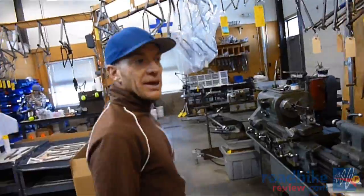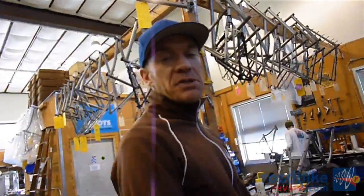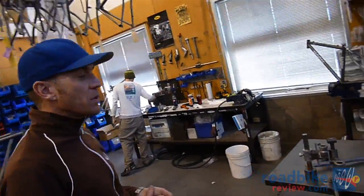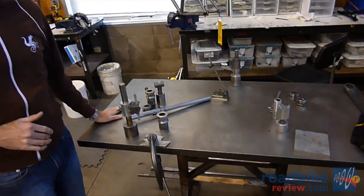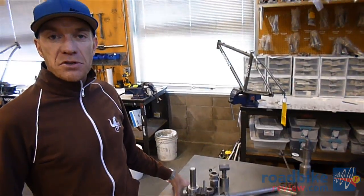Further back into finishing, we've got our alignment table. Once a frame has been chased, faced, and squared up at all the contact points, it'll go onto the alignment table. This reassures us that we have a frame that's going to go down the road straight — no high-speed wobble — and it's going to be a solid ride underneath you for the life of the bike.